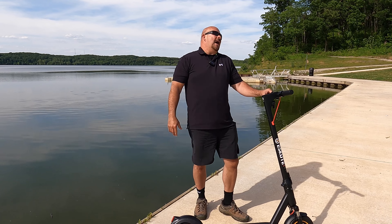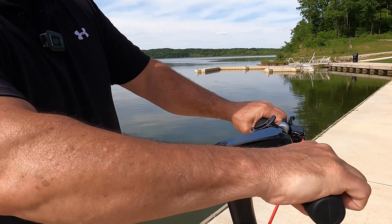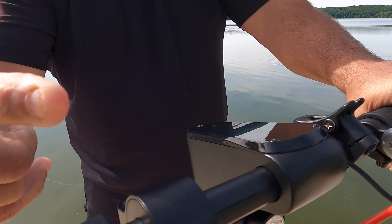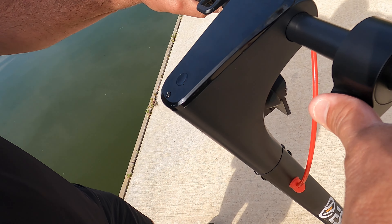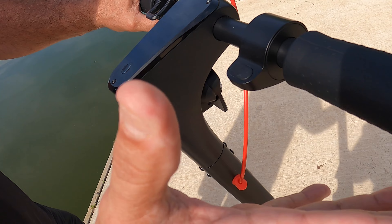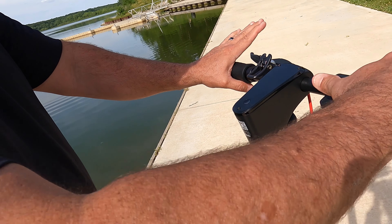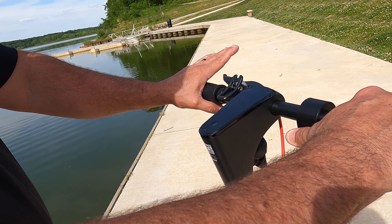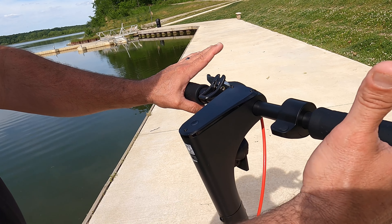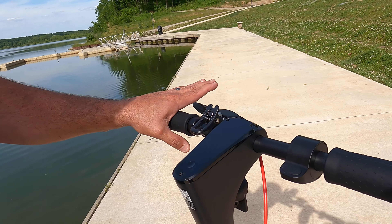Look at the grips — they feel good in your hand. Here's your accelerator. If you hold the accelerator for three seconds, it goes into cruise control. To turn it off, you just tap it or tap the brake. So if I'm driving along and want to go 18 miles per hour, I hold it for three seconds and it beeps to confirm cruise control is on.